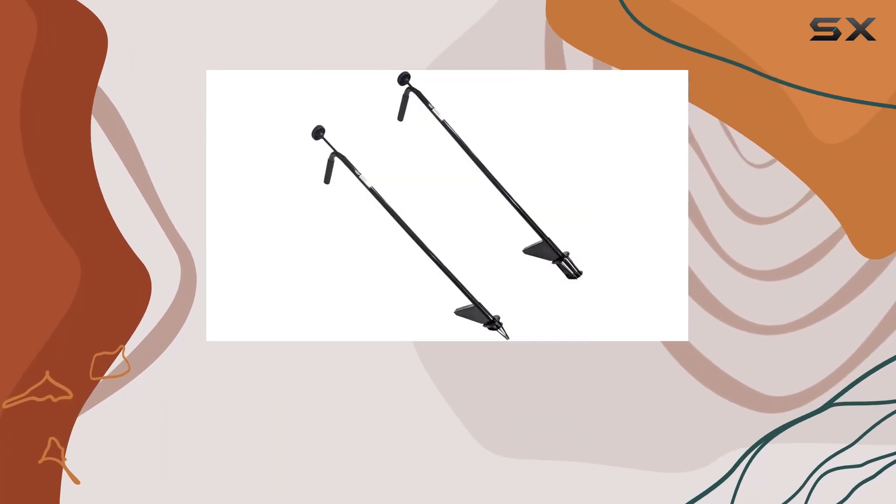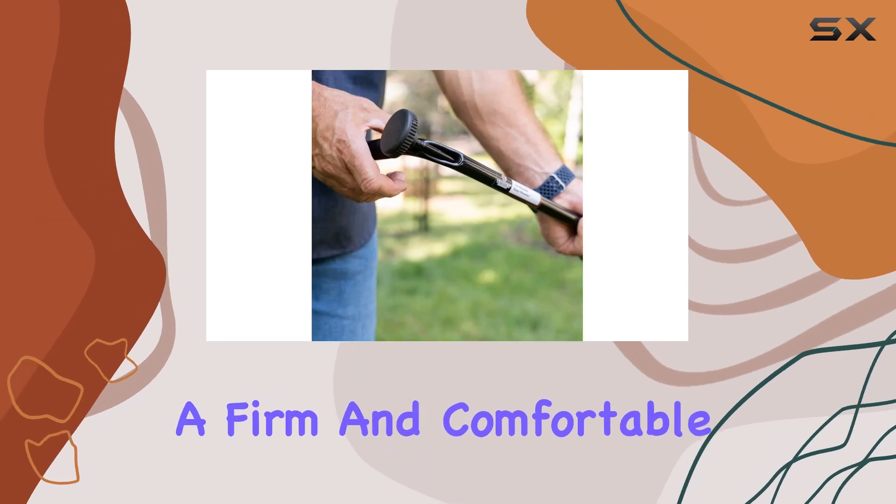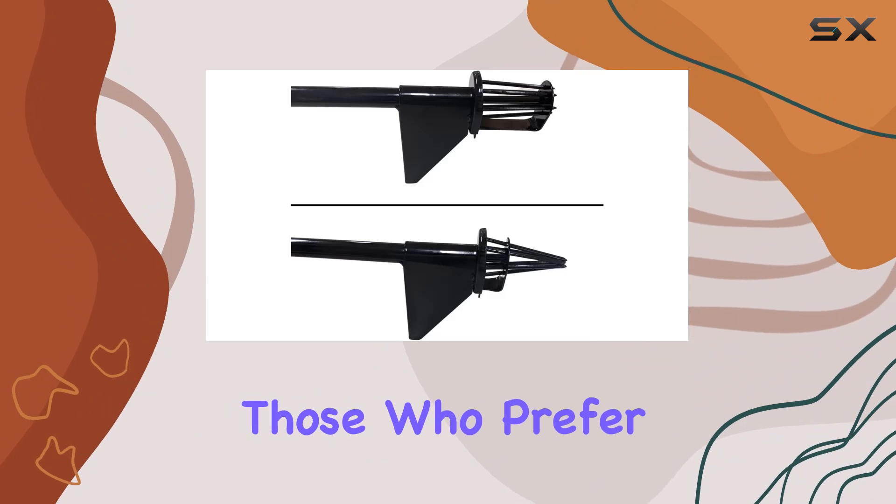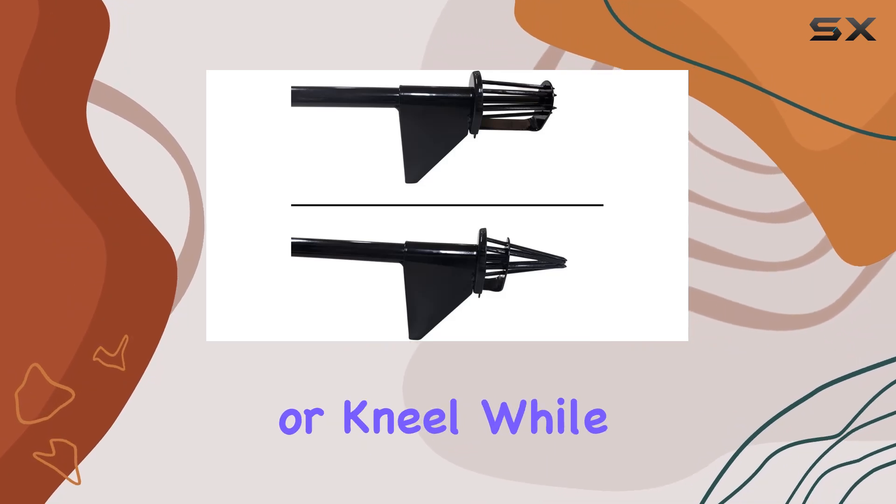The Easy Weeder is equipped with a long, ergonomic handle that provides a firm and comfortable grip. This feature is particularly beneficial for those who prefer not to crouch or kneel while working in the garden.